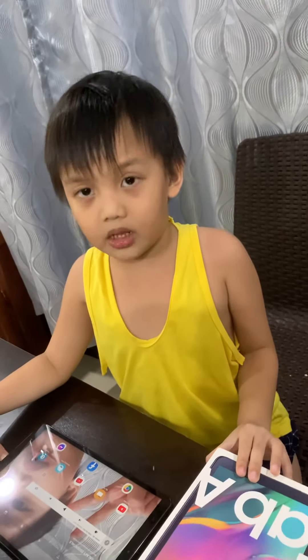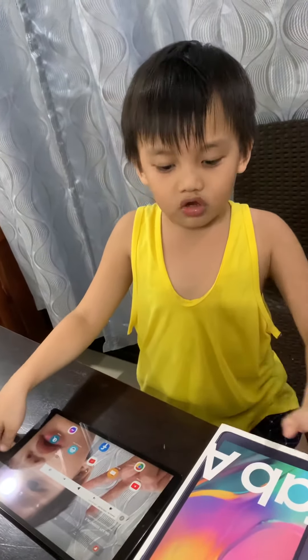Bye guys! If you like our video, please subscribe and hit the bell button. Let me know in the comments.